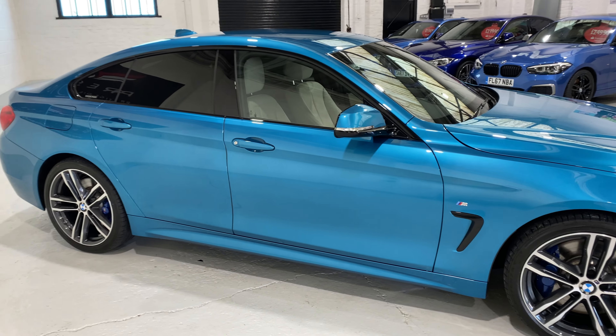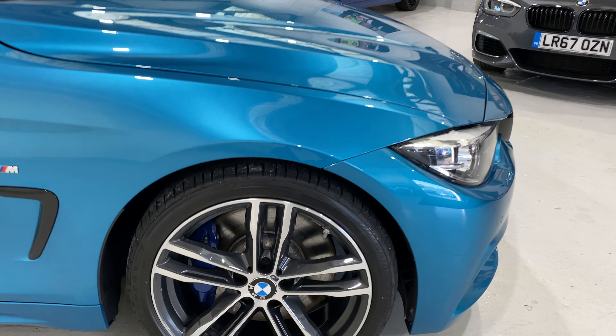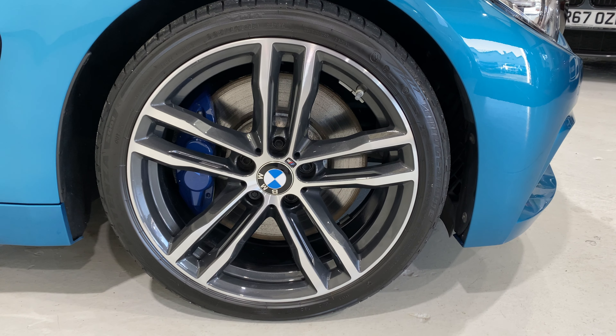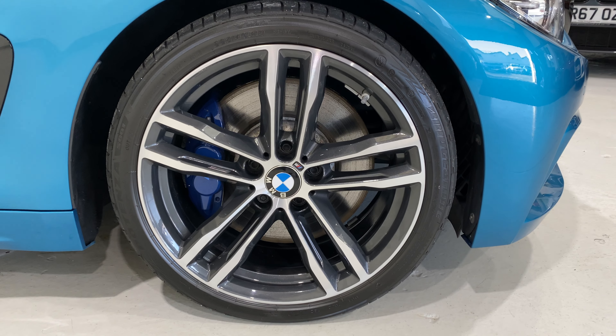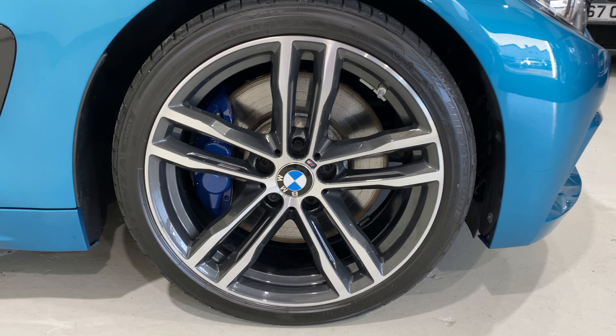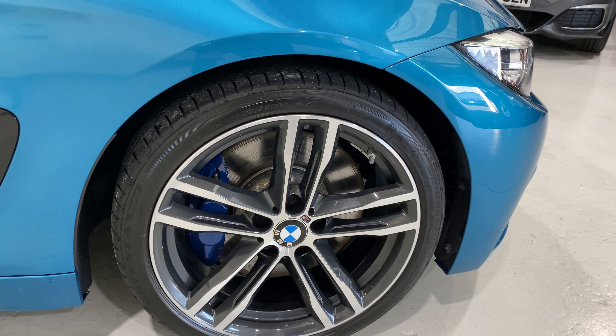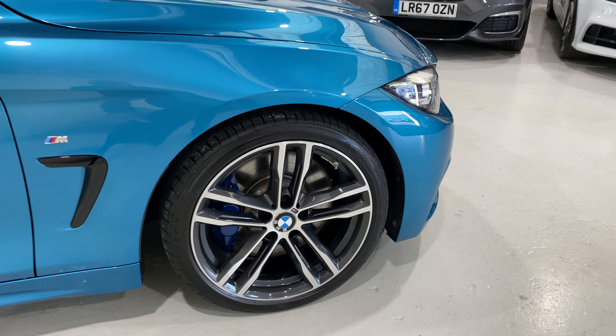I'm going to go through the spec as we go around the car. We'll start with the wheels — we've got the later 704M 19 inch alloys which are grey and diamond cut, with the M Performance brakes and bigger calipers. We've also got Bridgestone run flat tyres, S001s.